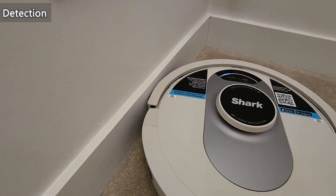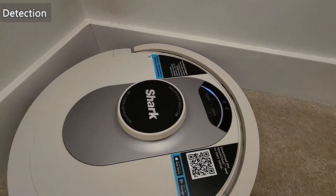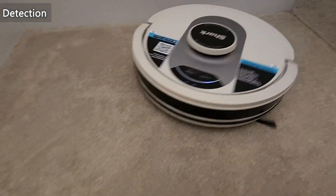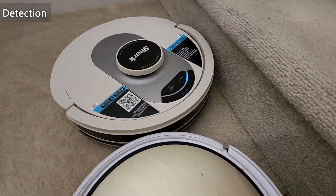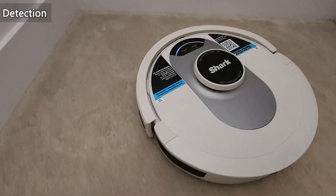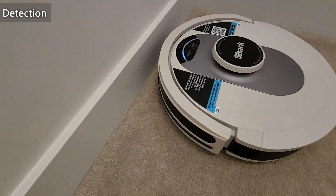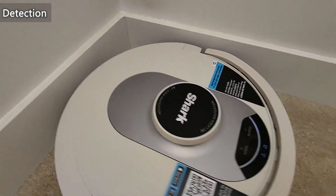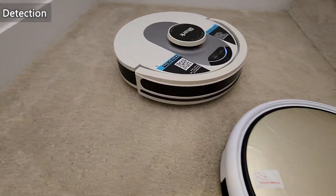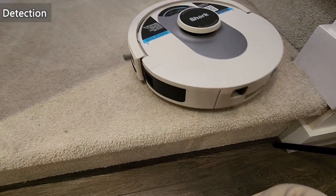You can see the Shark gets close to the wall but doesn't exactly hit it — oh, it hit it that time, just a little bit. But as you can see, it is not scraping the wall, just getting real close. It also gets real close to the robot. The edge detection is great — it does not want to fall off the edge.